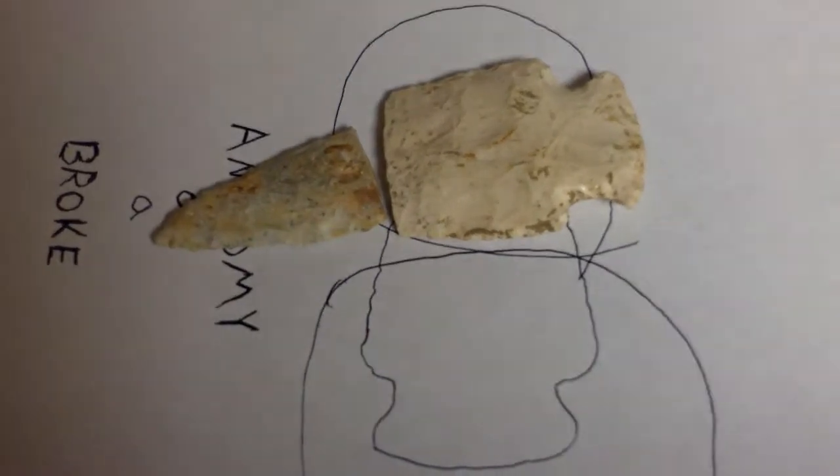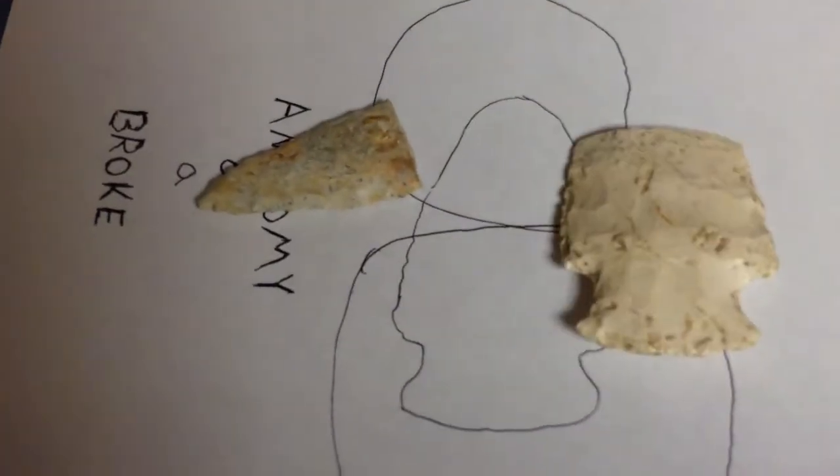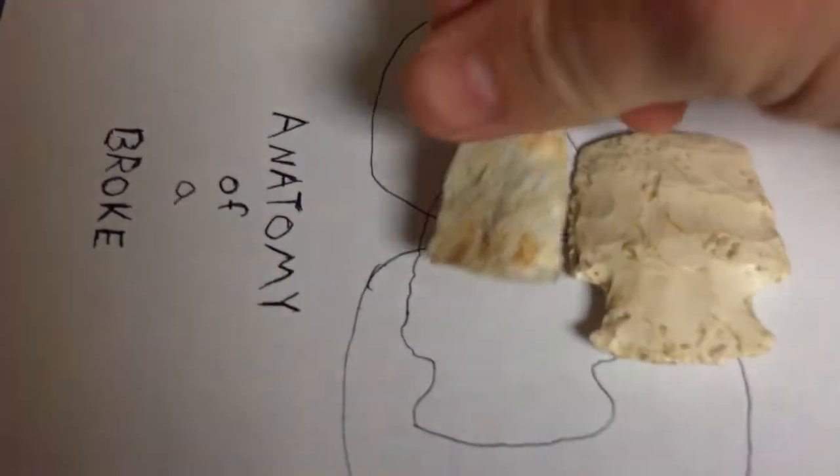Basically you've got the bottom and the top — that's probably the two most common, easy-to-recognize pieces of a broken arrowhead.